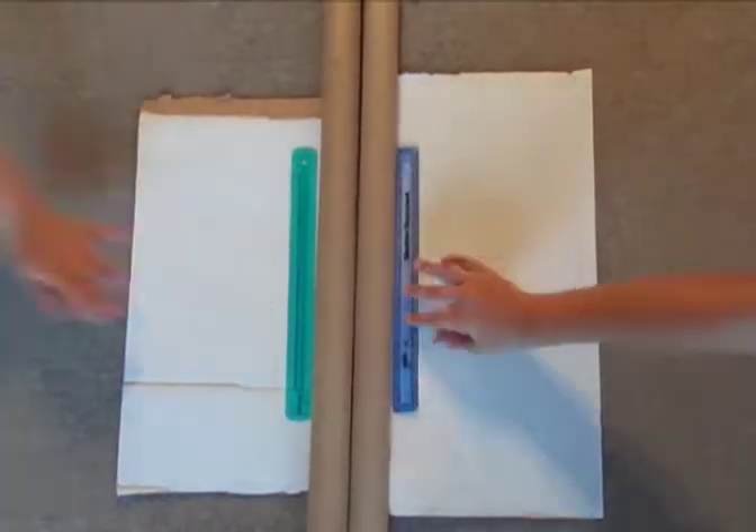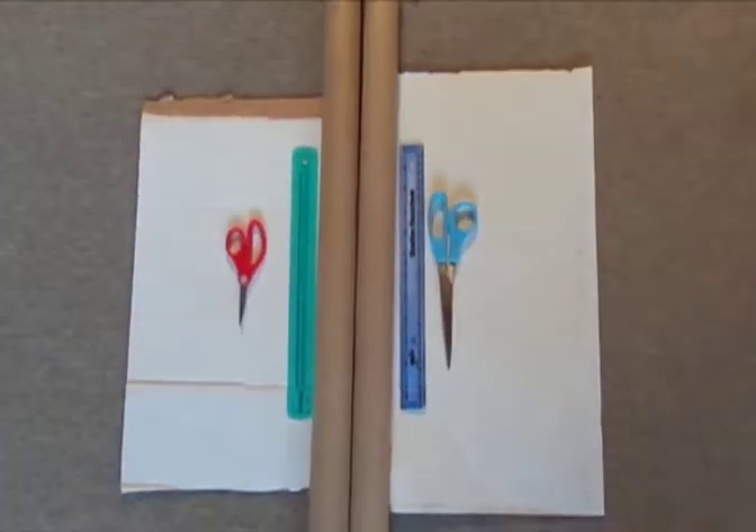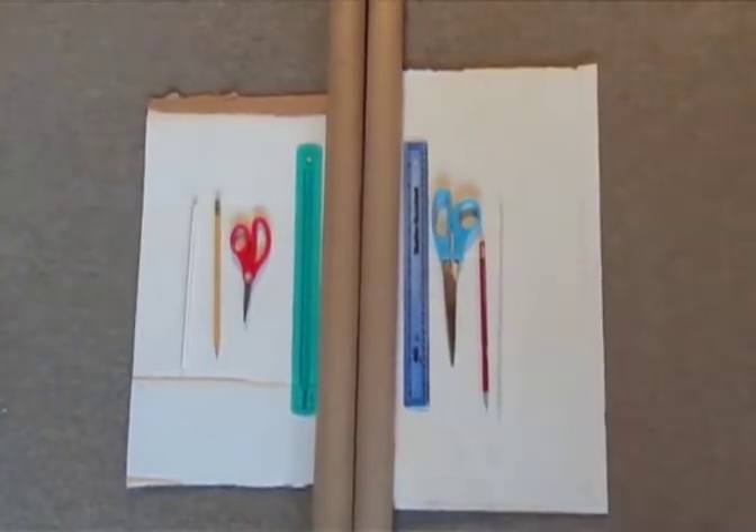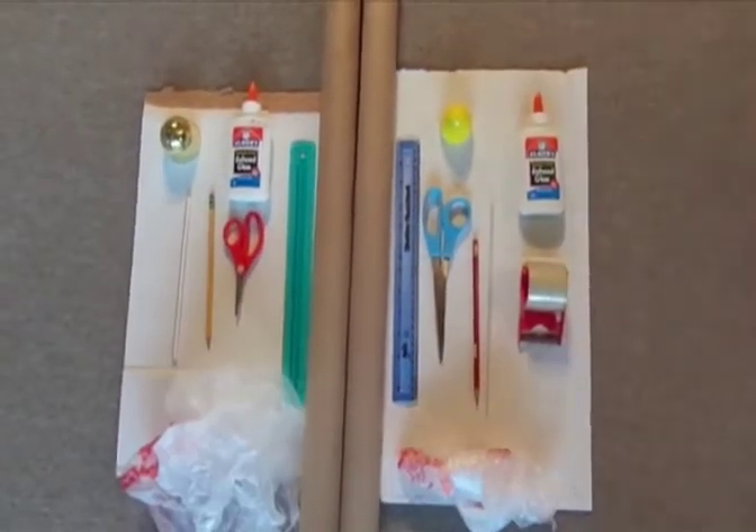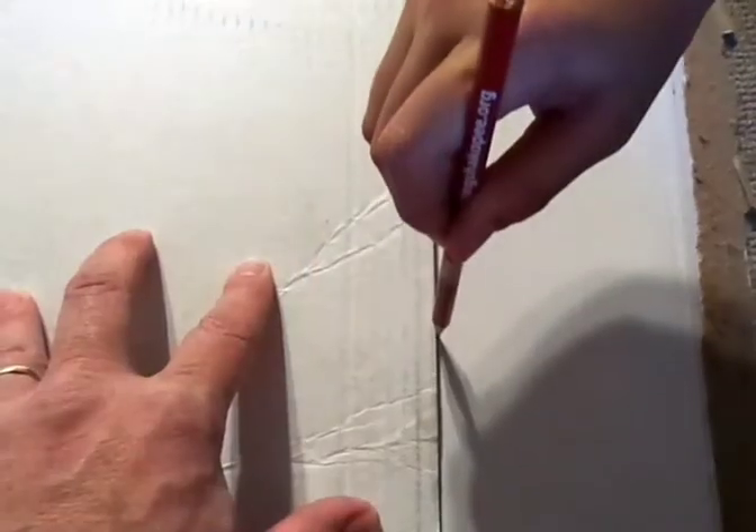You'll need cardboard rolls and some extra cardboard, measuring tools, scissors, pencils and markers, straws, glue, something for a nose cone, tape, and parachute materials like plastic bags and strings.